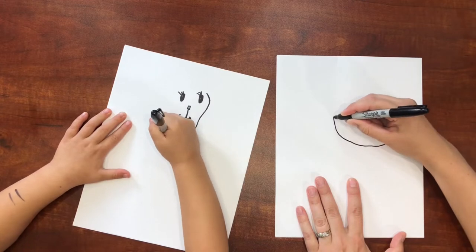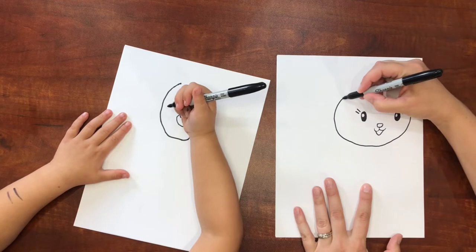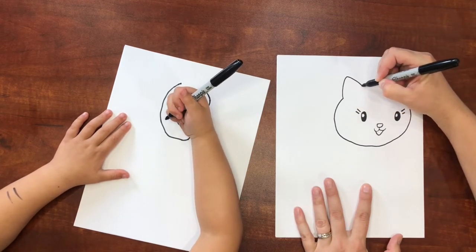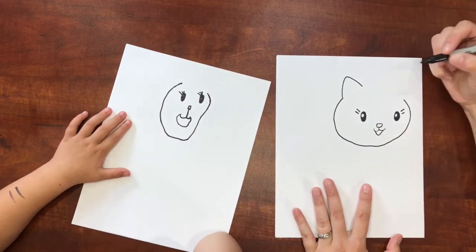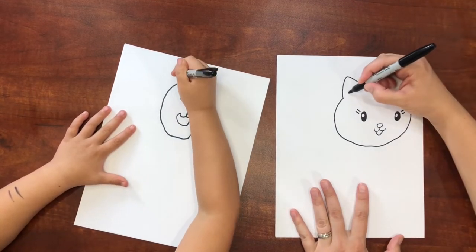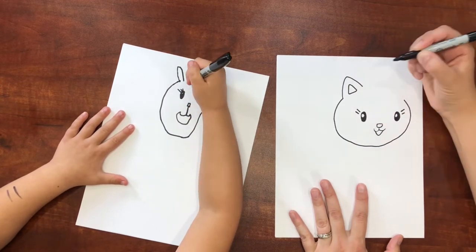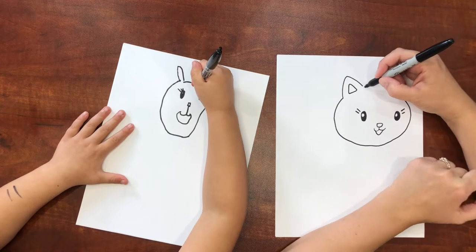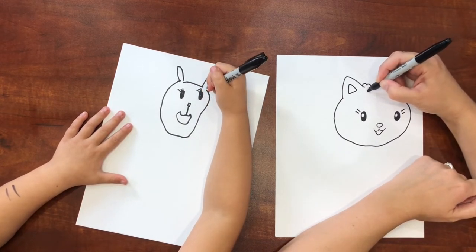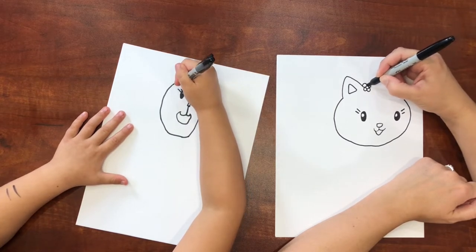Then go over here — it's a little wider on this side because she's kind of turned. Then stop. Now we're going to make two ears — they're not pointy ears, they're kind of curvy triangle ears. There's a little triangle on the inside too.